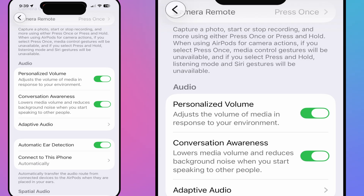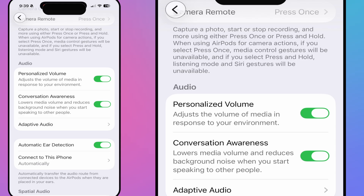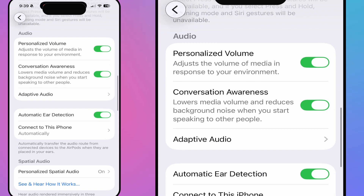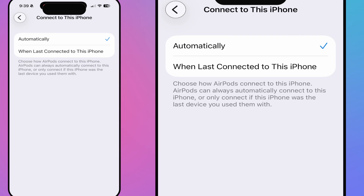Going back to audio settings: personalized volume, conversation awareness, and adaptive audio are all here. With adaptive audio you can slide to customize how much the AirPods cancel or allow external sounds — you'll want to test that outside in a real environment. Automatic ear detection I'd definitely keep on. There's also a new connection setting: you can have it automatically connect to this iPhone, or only if it was the last device used, to avoid confusion switching between your Mac and iPad.